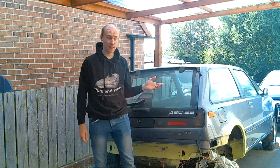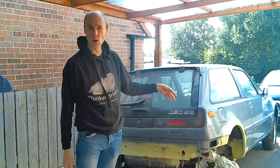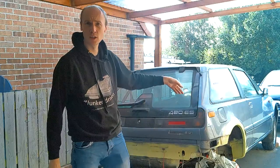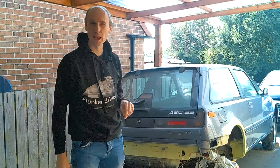Welcome back to the channel. We're going to do a bit more on the Volvo. If you remember last time I was doing a bit more on the sill, on the rear arch. So now what I want to do is filler it, smooth it off and start to make it look a little bit better, because that ropey welding doesn't look great.